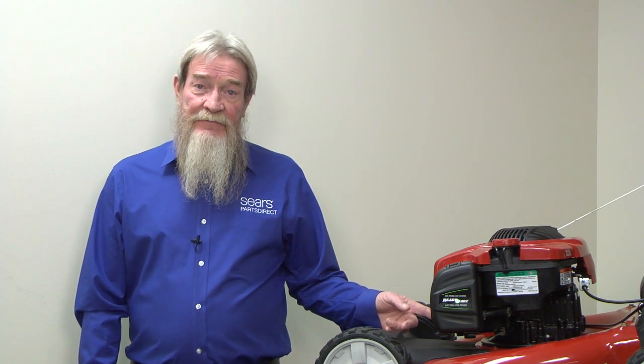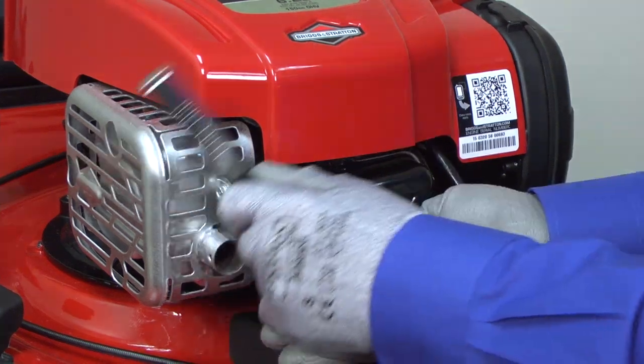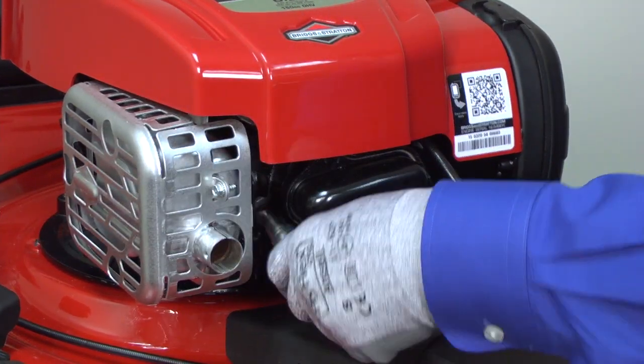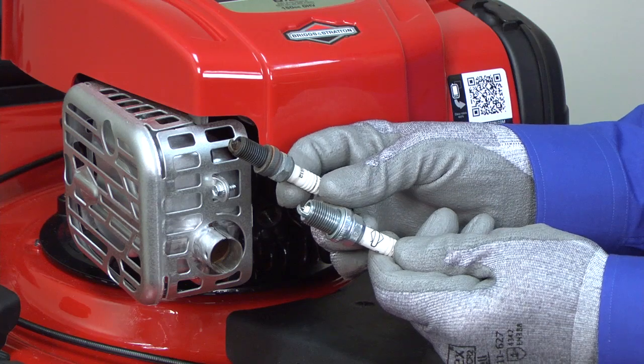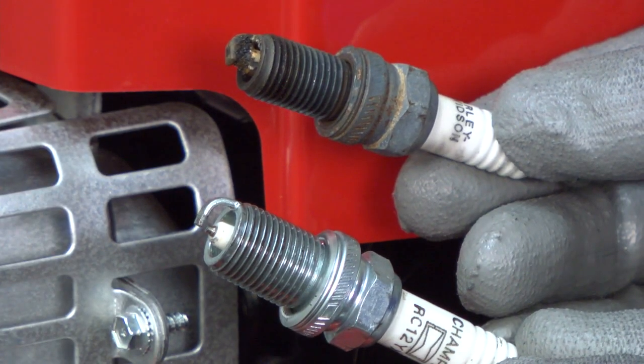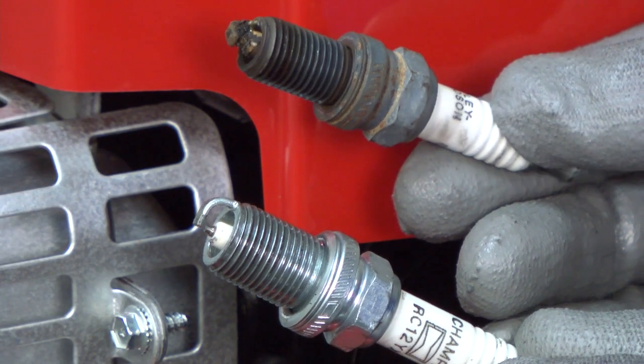Check the spark plug first. Pull off the spark plug wire and remove the spark plug using a ratchet fitted with a deep socket. Look for carbon or oil buildup on the spark plug electrode that could prevent sparking. Also look for a crack in the ceramic insulator. If you see excessive buildup or a crack, replace the spark plug.